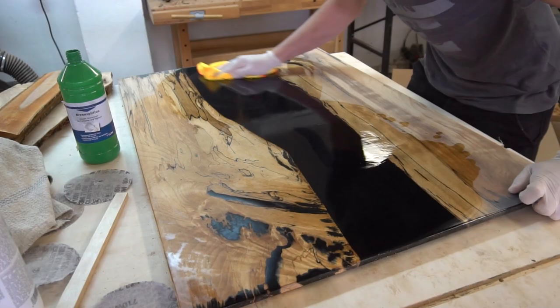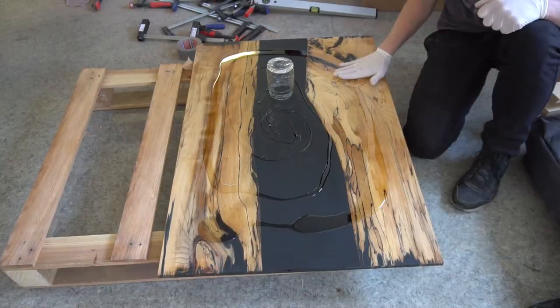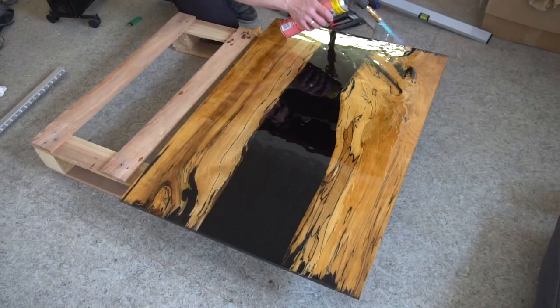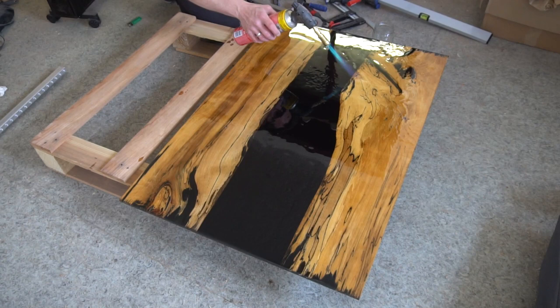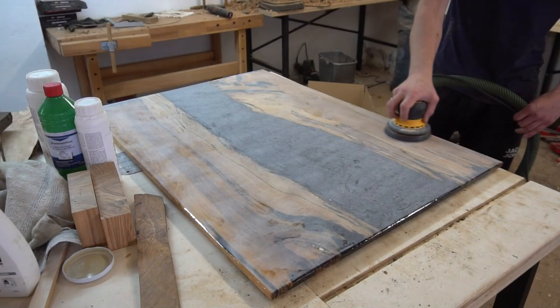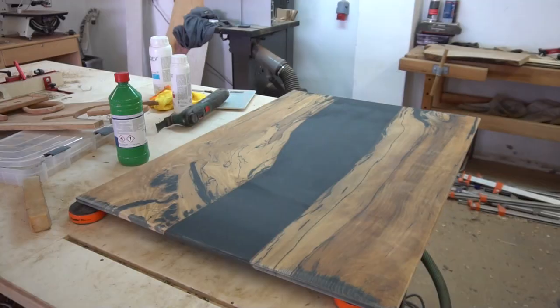We will also be able to sand everything to a very fine grit without removing too much of the spalted wood in the process. Between all the coats I also sanded the surface smooth and flat again to remove all the ripples caused by the epoxy not spreading evenly on the thin top pour. I also removed all the dust again with washing alcohol and repeated the process — three coats in total for both the top and the bottom.